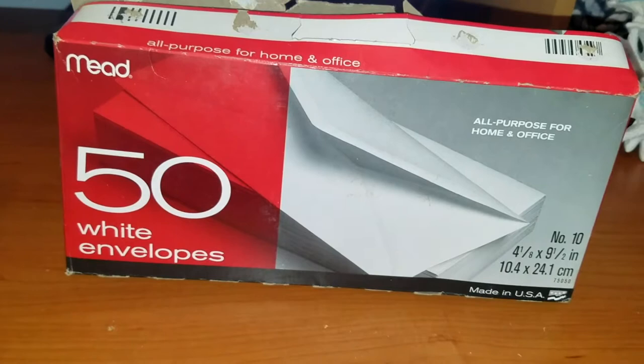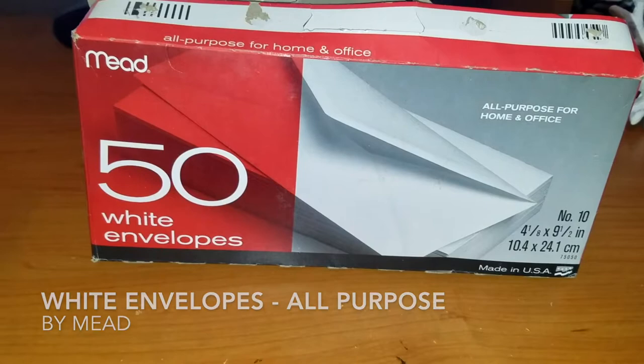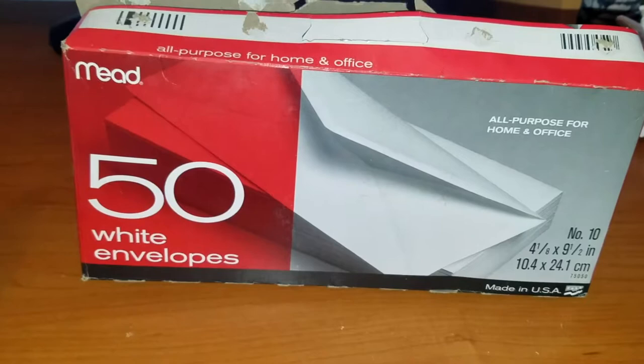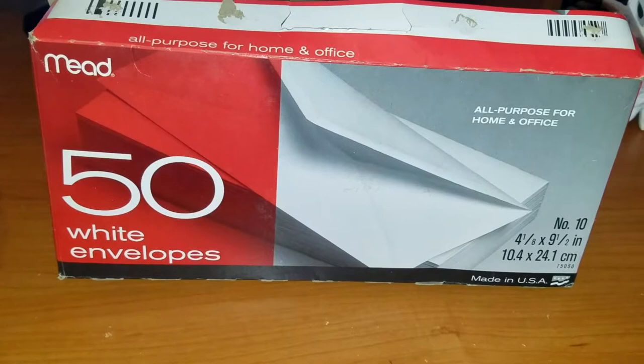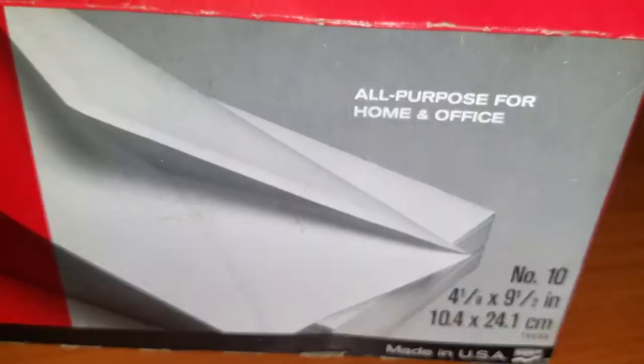Hey guys, just here to tell you a little bit about a staple that I always have in my room with my computer and my little desk — white envelopes, perfect for mailing anything: documents, bills, whatever the case is. Mead is a company that's been around for a very long time. They're an American company, and any time I have to pick up envelopes I always pick up their brand. They come in a pack of 50 in a box, are all-purpose for home and office, and they're good quality.